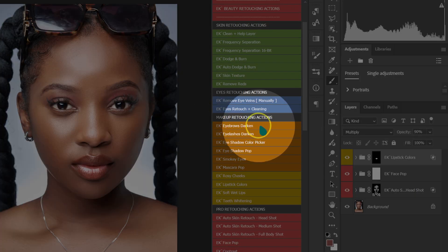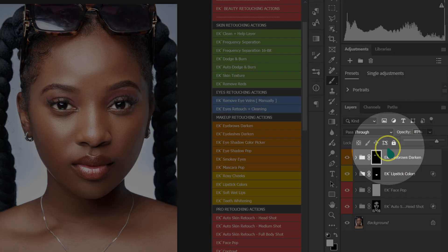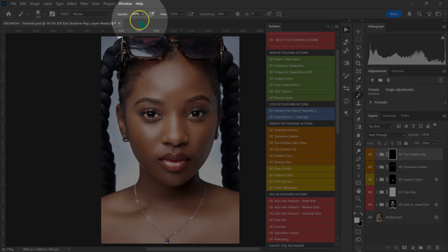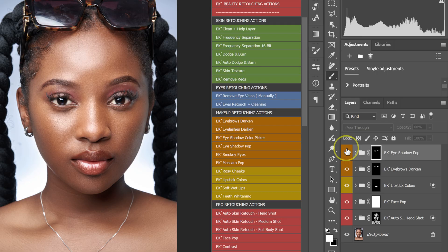Go back to your Actions panel and select Eyeshadow Pop — everything is already set and selected for you. Make your brush a little bit bigger and paint the eyebrows. Here's the before and after; if the effect is too much, reduce the opacity. Then select Eyeshadow Pop again, make sure opacity and flow are at 100%, make your brush bigger, and paint the eyeshadows. Reduce opacity if the effect is too much. Here's the before and after comparison.